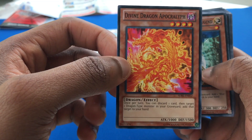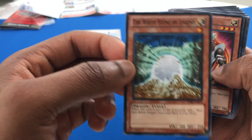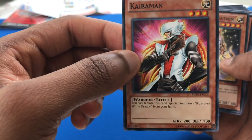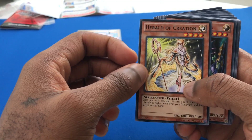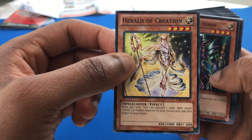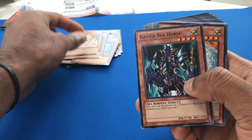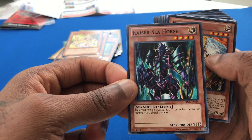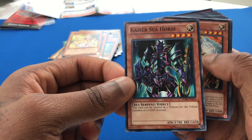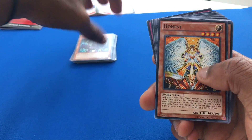Divine Dragon Apocralyph. The White Stone of Legend — I need more of these guys. And of course the Kaibaman. Can't get rid of Kaibaman. Used to have the secret rare Kaibaman. Herald of Creation — once per turn, you can discard one card, then target one level seven or higher monster in your graveyard and add that target to your hand. Very useful. Kaiser Seahorse — this card can be used as two tributes for a tribute summon of a light monster. So just having Kaiser Seahorse allows you to basically play Blue Eyes. That's awesome.